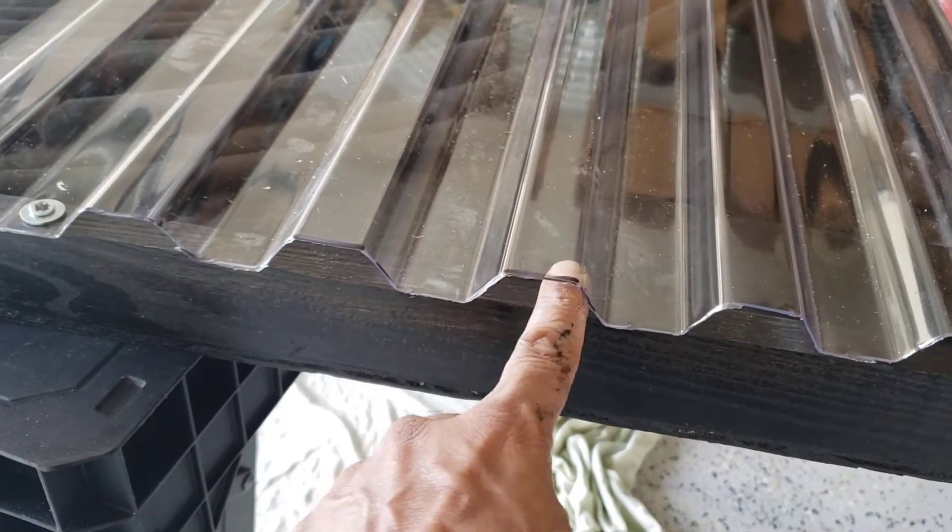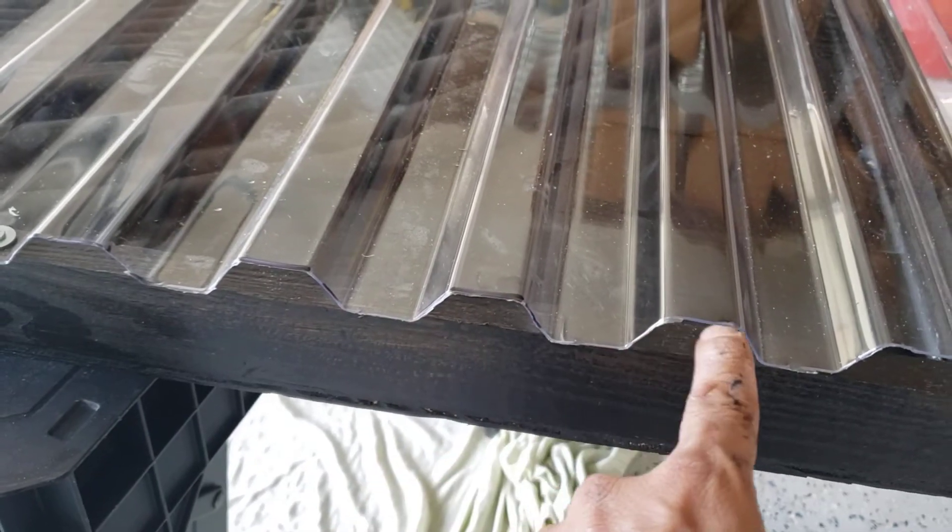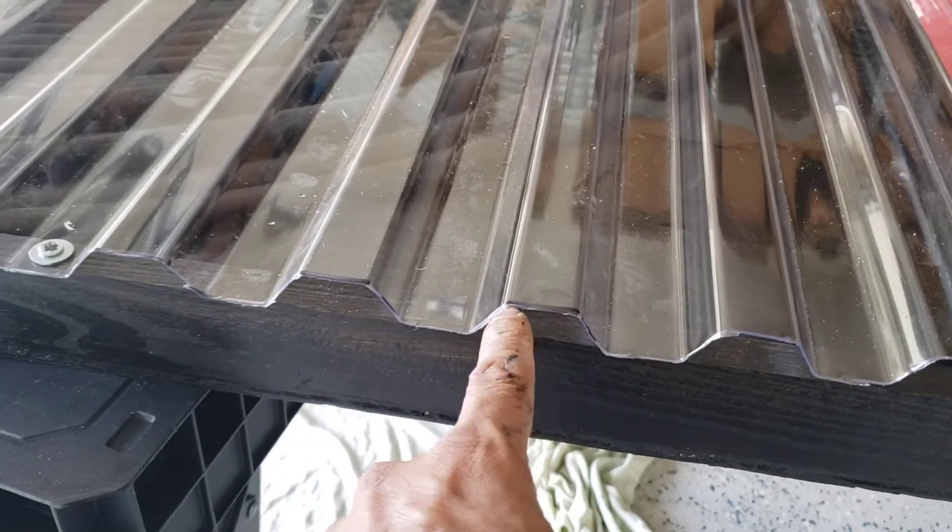I have a few things left to do. I have to fill this space with some foam. Home Depot did not have the parts that allow you to fill it in — they were out of stock — so I'm just going to take some sealant and fill it in.